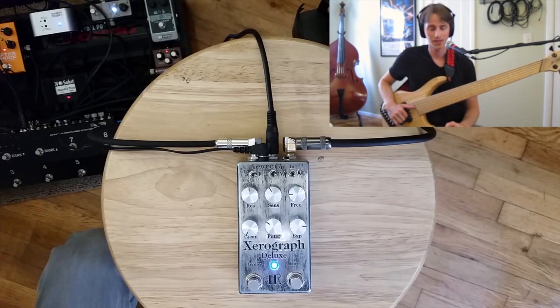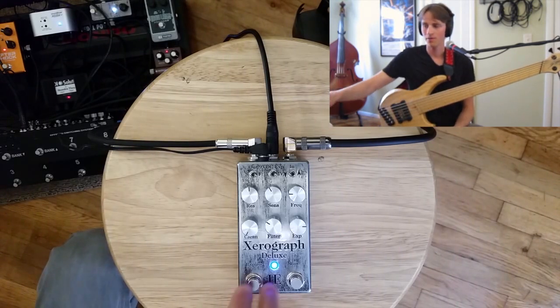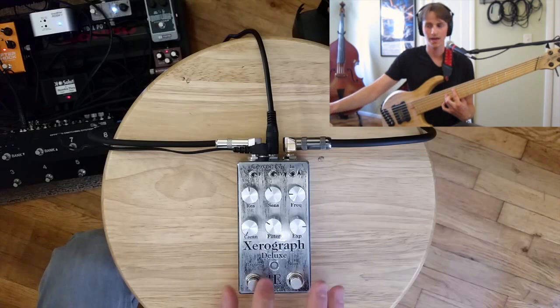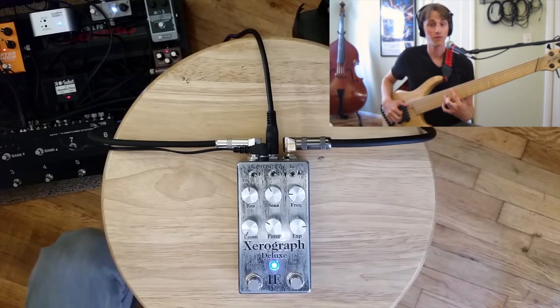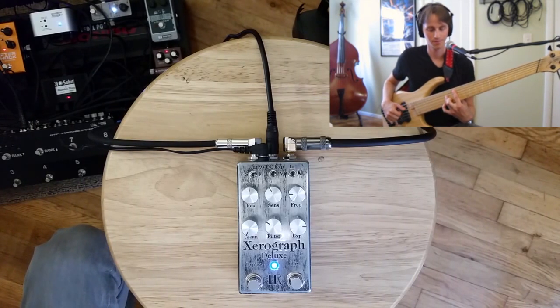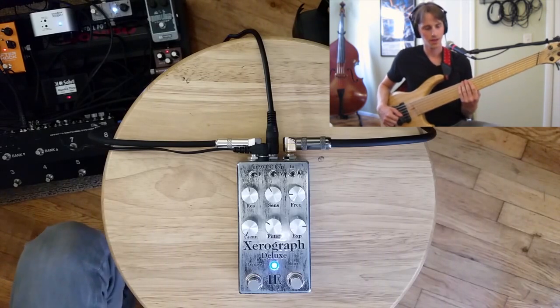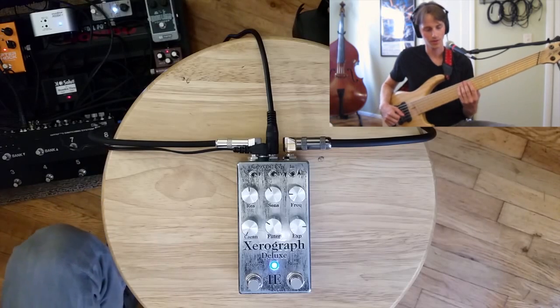Lastly, moving away from the sub-synth or bass synth side of things, I want to show how powerful the Zero Graph Deluxe is as a synth-y filter for more pad-like sounds. I have a crystal setting on one of my Eventide H9s — nice, lush, pad-like sound. Let's run that into a four-pole foot-sweepable filter on the Zero Graph, and then add a very textural reverb afterward.